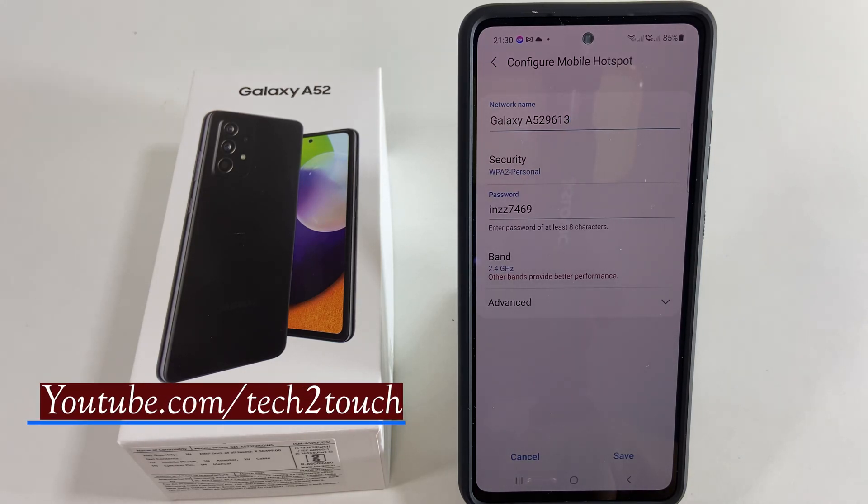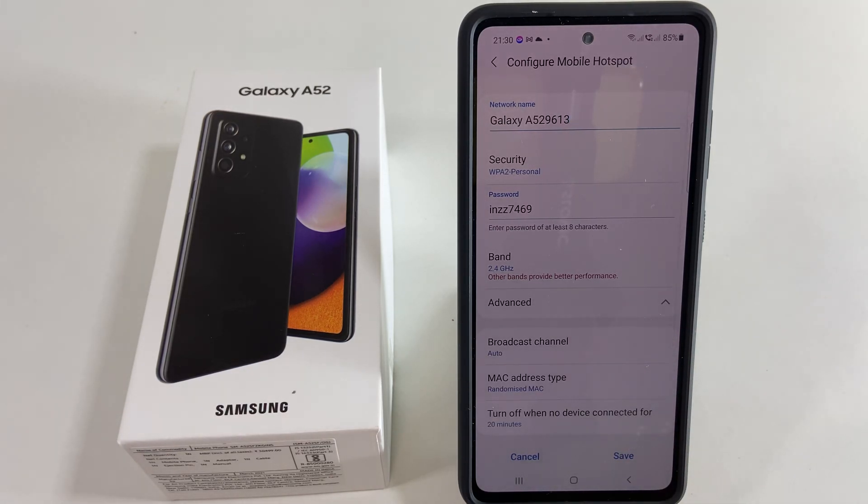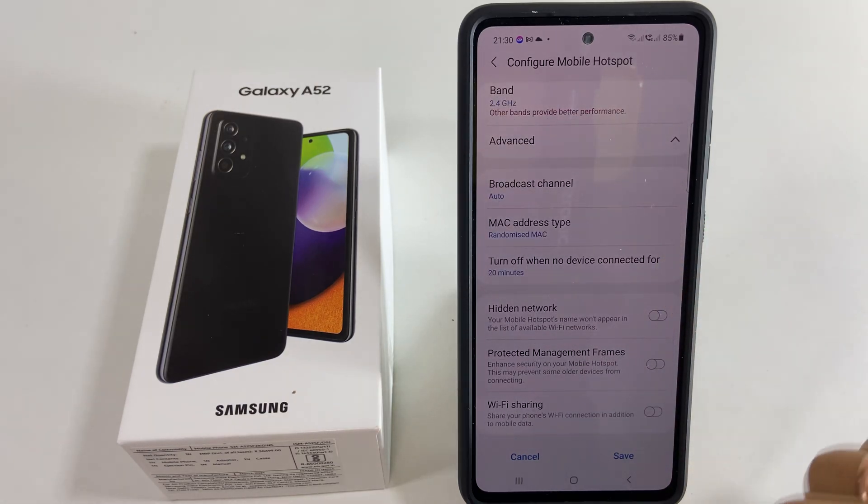Now, to enable Wi-Fi sharing, tap Advanced, scroll down, and you will find Wi-Fi sharing. Please enable it.